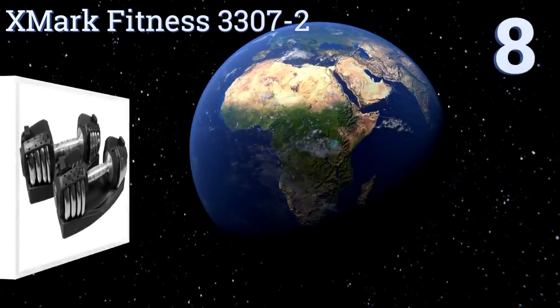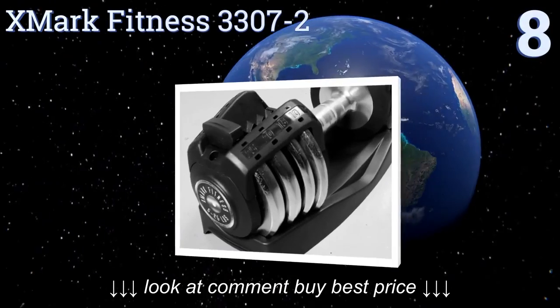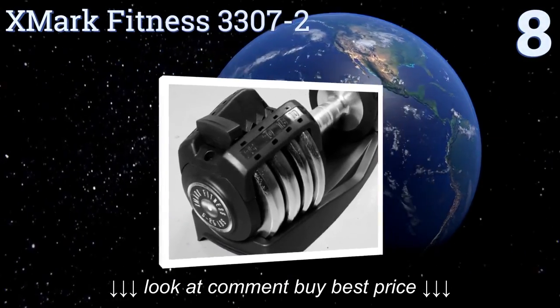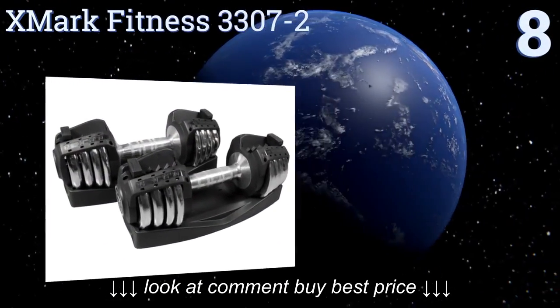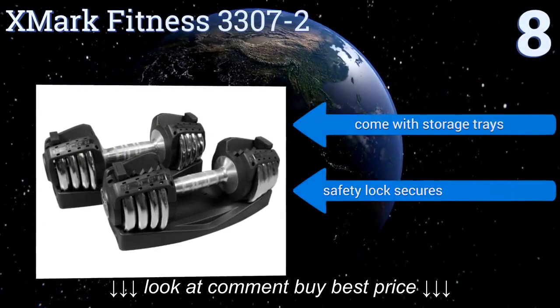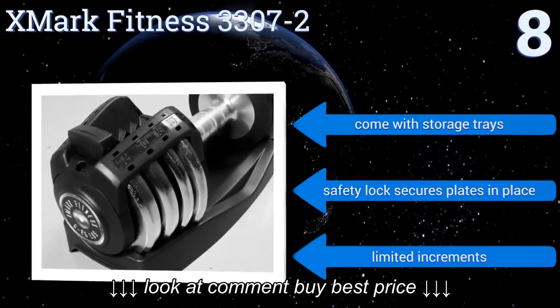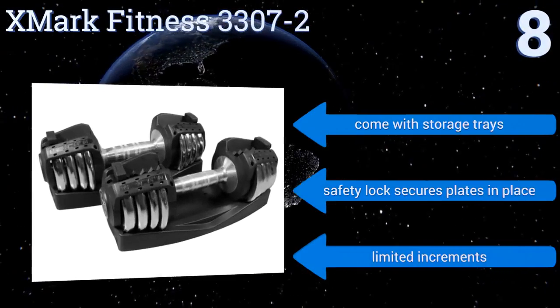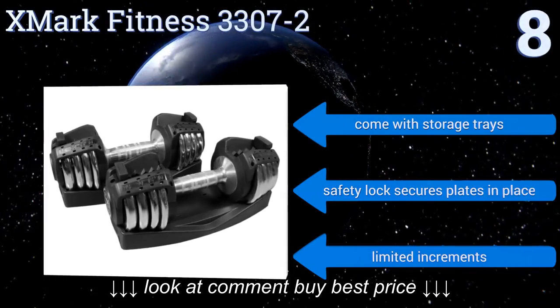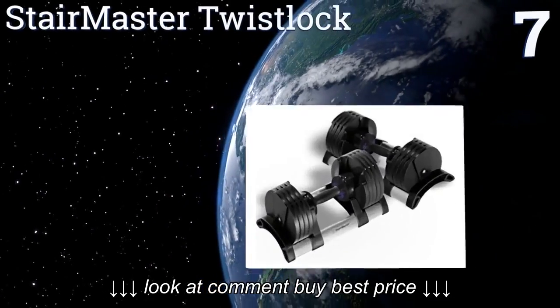Starting off our list at number eight, the heavy duty chrome plated steel construction of the XMark Fitness 3307-2 allows them to stand up to hardcore daily use for years. They're available in singles or as a pair in a variety of weight ranges depending on your needs. They come with storage trays and a safety lock that secures the plates in place, however they only offer limited increments.